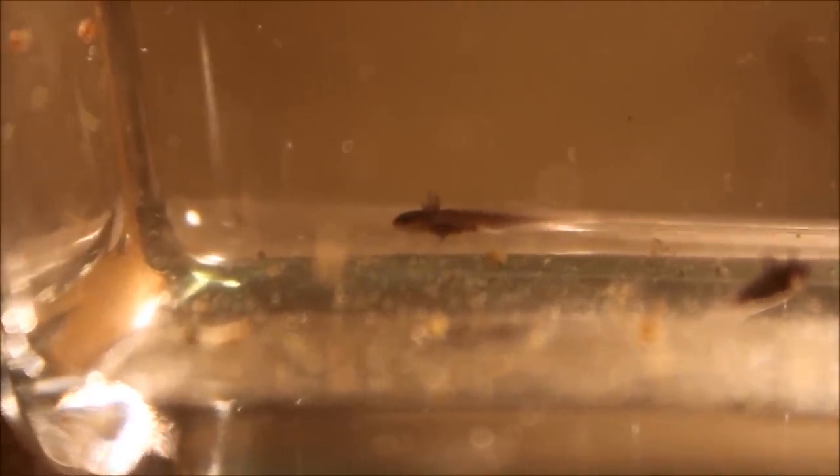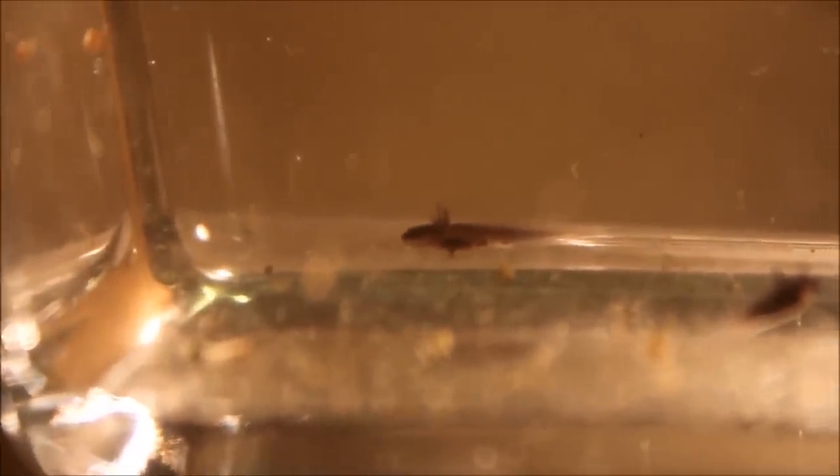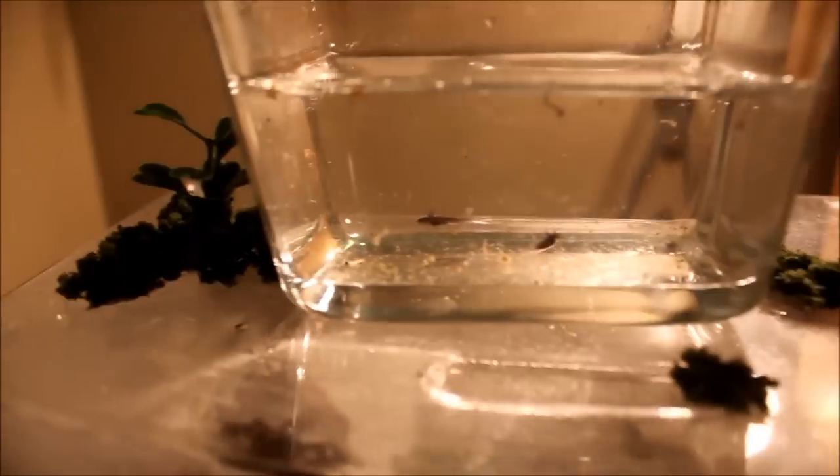This one right here actually just hatched today. They're very tiny. You don't have to feed them for a week because they actually have a yolk sac inside their stomachs. If you see the yellow of the yolk sac is gone before a week, you should probably start feeding them. You can see there are some older ones in here, a young one, and an egg right there about to hatch. I have some mosquito larvae prepared for them — some really small baby ones.